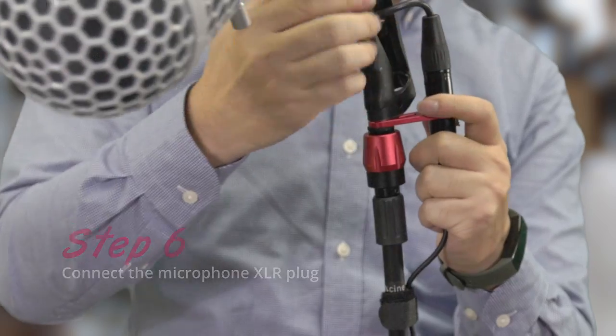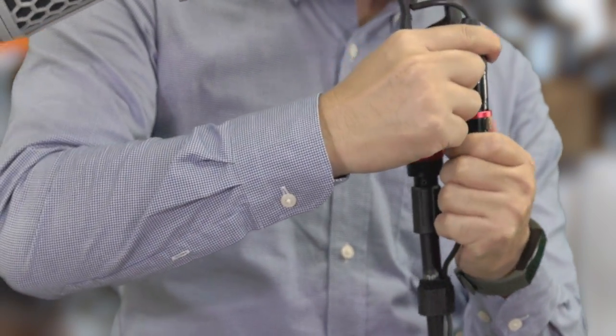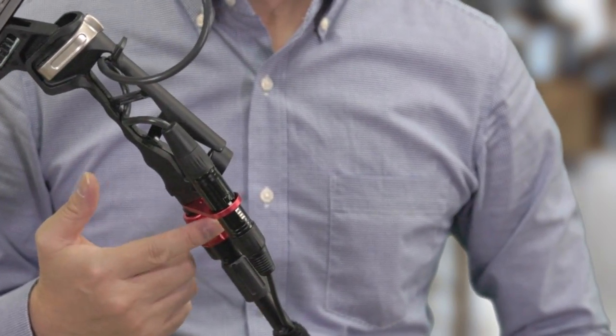Step 6: connect the microphone XLR plug. And now everything is ready — go ahead and bring me amazing production.